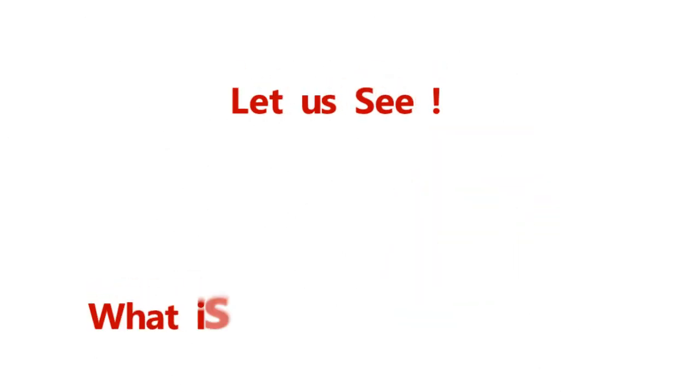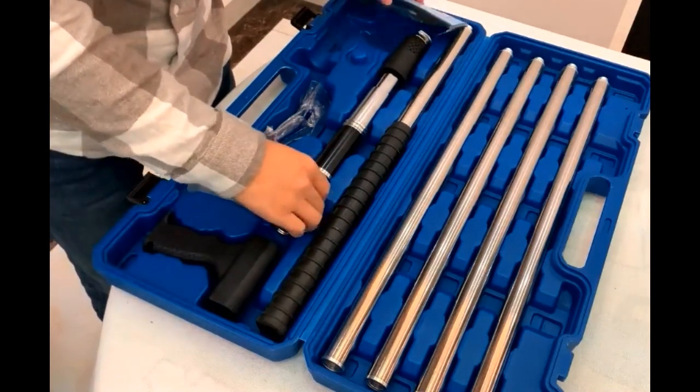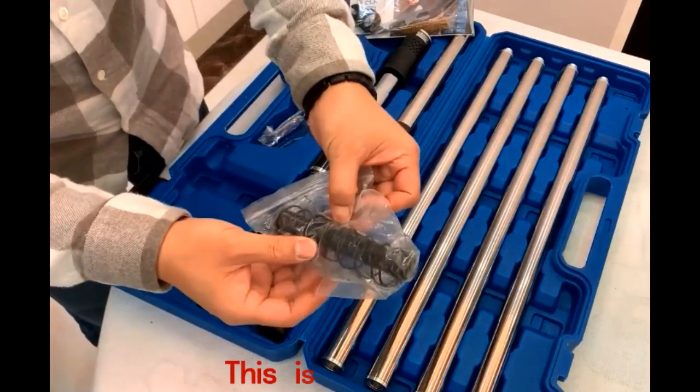Let us see, what is this Super Guns Package? This is the power spring.